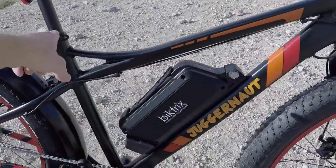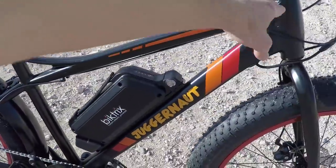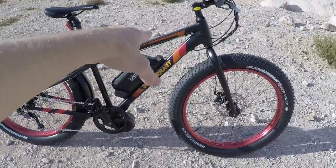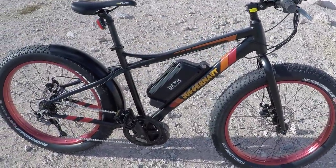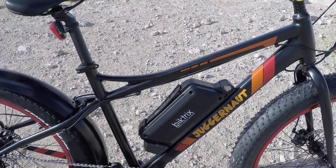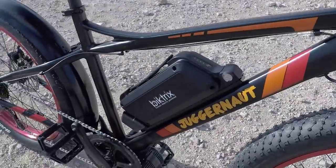I measured this — the seat tube is about 19 inches, and from the seat tube to the steering tube that's about 24. I like that there's a little bit of a low cut there on the high-step frame, but I also like that they went with a high step because that's going to add some strength. This is an aluminum alloy frame and they've actually done it custom.